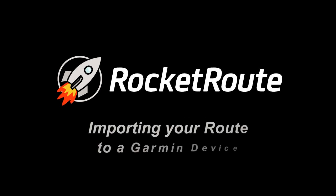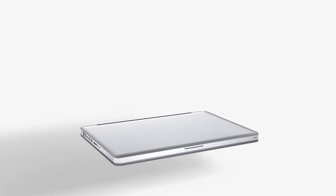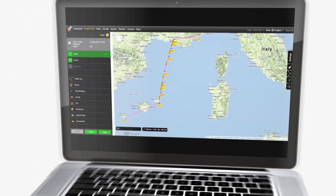Welcome to RocketRoot Essentials. In this video, we show you how to quickly and easily transfer your route from RocketRoot into your Garmin device.